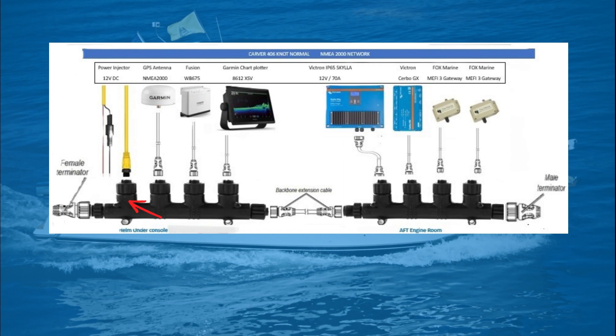Starting from the bottom, left to right, it is important you have an ample number of ports ahead of starting so you do not come up short midway through your project. On the bottom of the screen, on the far left and the far right, there are terminators for the backbone. On each end, there must be a terminator or the NEMA network could produce errors in the stream.